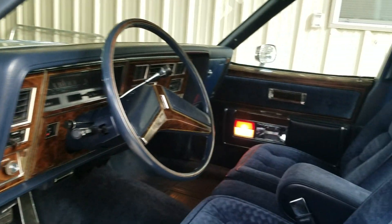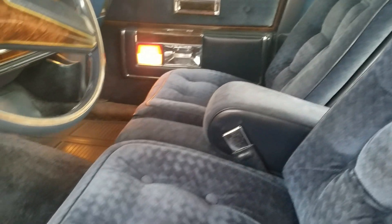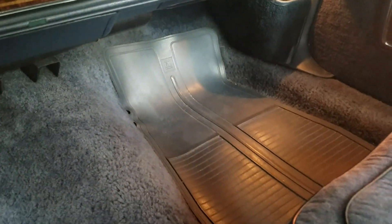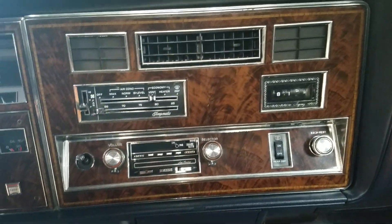The interior essentially looks like it just rolled off the showroom floor — absolutely perfect. The seats are clean, the original factory floor mats are there; one's got a little dust on it, the rest don't. The digital clock still works.